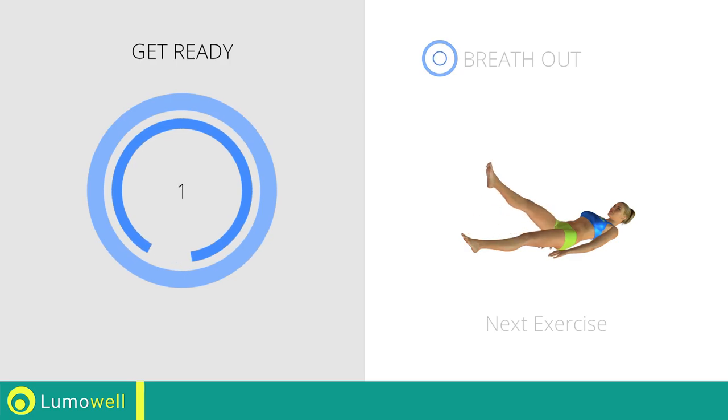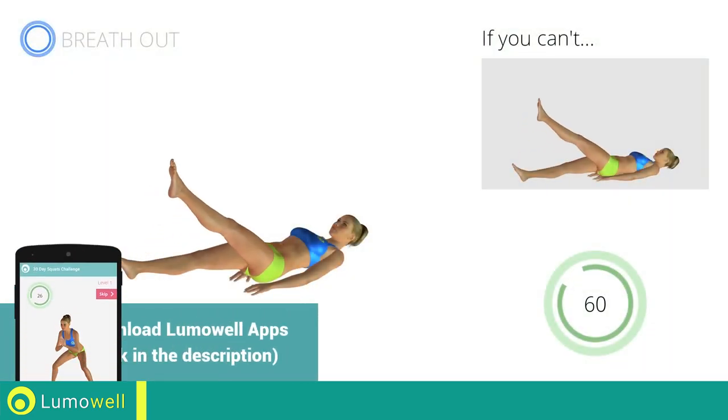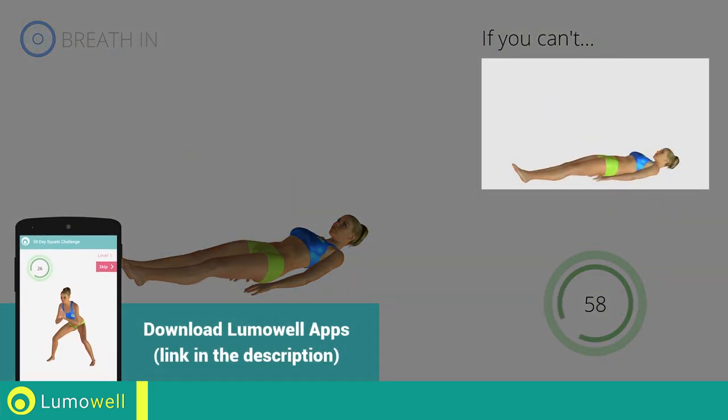Three, two, one, go! If you cannot do it, try resting your heel on the floor before moving on to the next contraction.